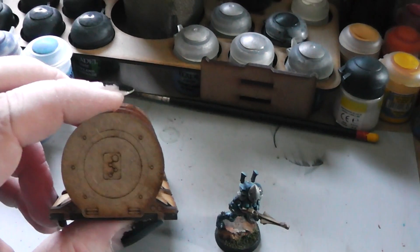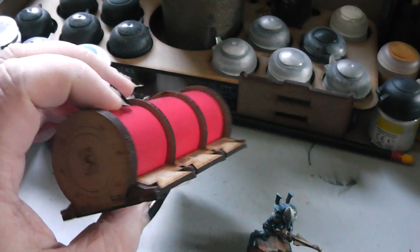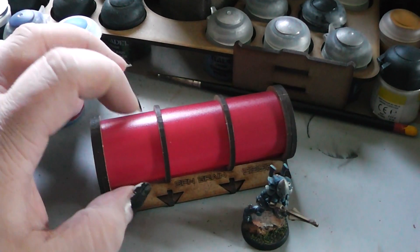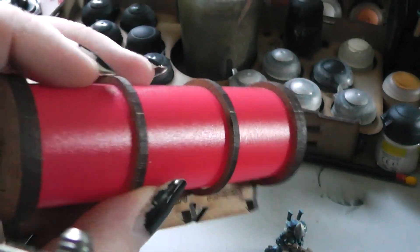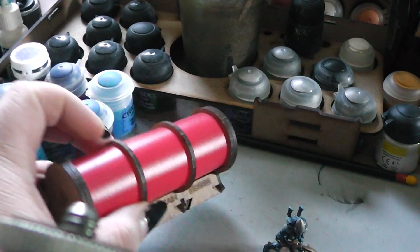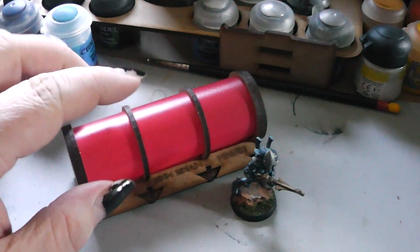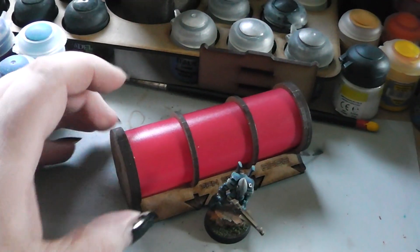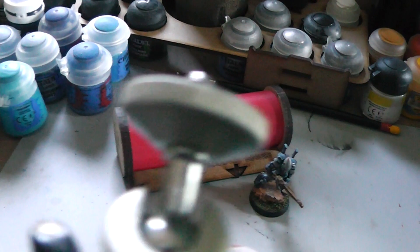Everything is fine now. The second thing I have built today is this here — the Ben Grain container from Bandua Wargames. There is really interesting stuff with this plastic tube. This is actually a plastic card that you twist to a round surface and then plug it in, and then you have a nice round container. Here we have an Eldar for size comparison. Really nice thing for just a tiny little amount of money.